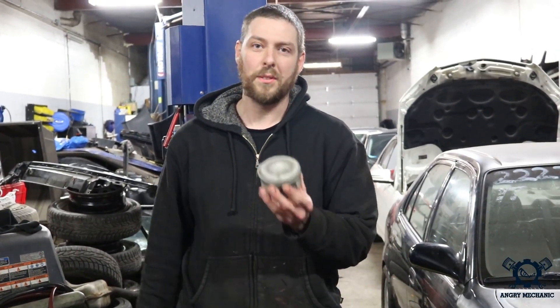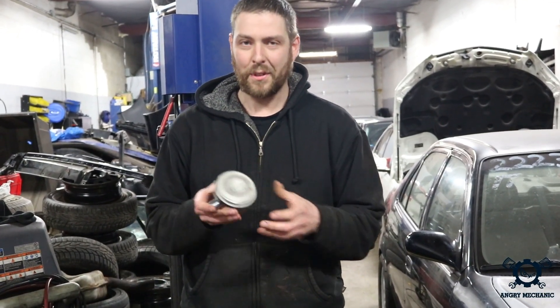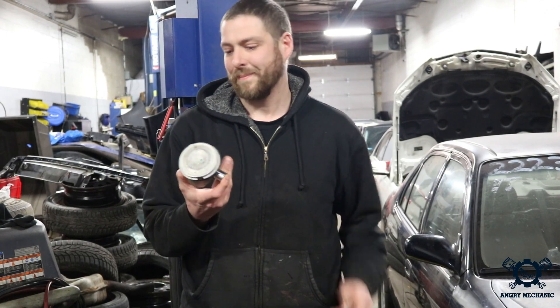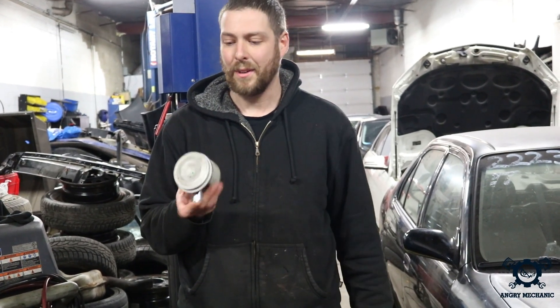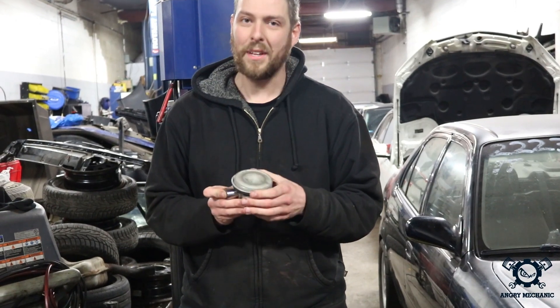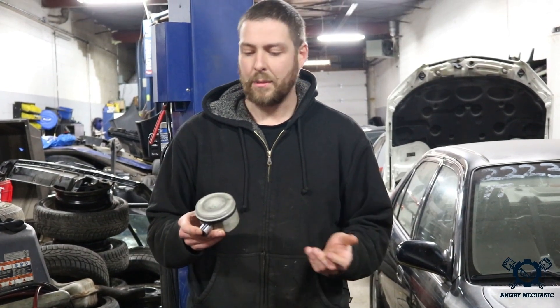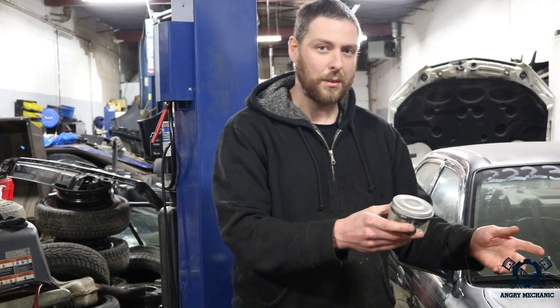Welcome everyone. Today I'm going to relieve some stress by melting a hole in this piston. Why am I going to melt a hole in this perfectly brand new piston? Well, I only have one of them and I don't need it anymore. The main reason is I'm making an educational video today about air fuel ratios, and we're going to demonstrate it using this oxyacetylene torch here.